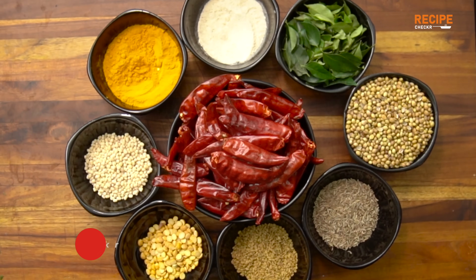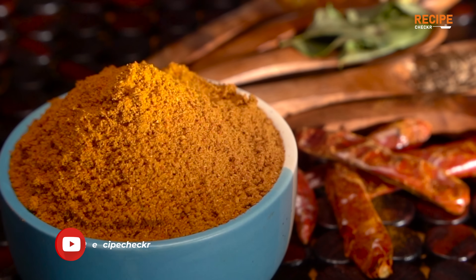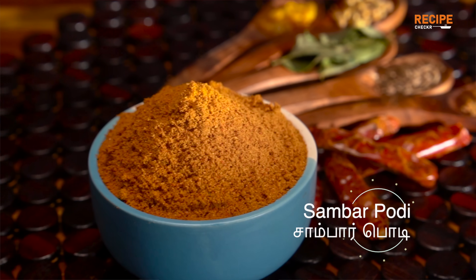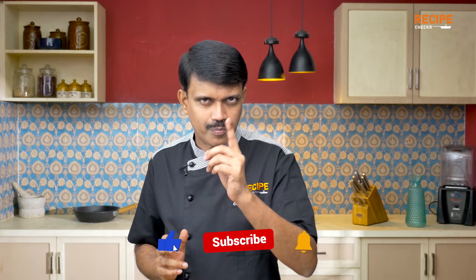Welcome to our channel. It's very simple. I am Sundar. Welcome to the Recipe Checkout.